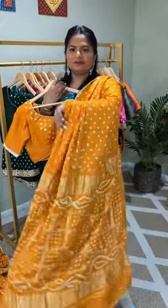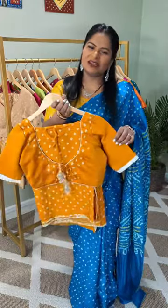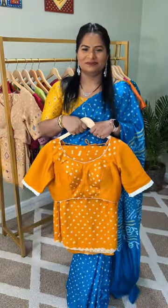This is how they look together. For prices and availability, message us or visit our website rangulusa.com. We'll see you next time. Thank you.